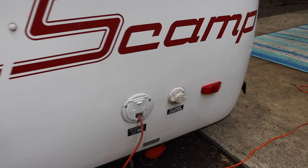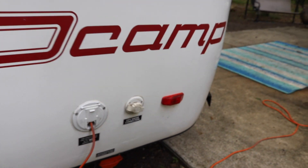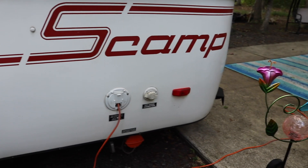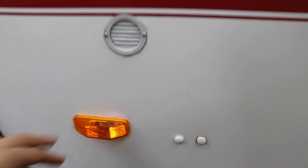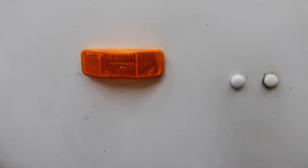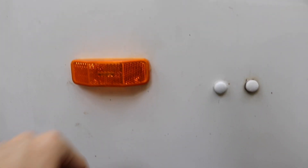Patrick also replaced three out of four of the outside running lights because they were burnt out. You can see this one's a little more orange — that's the old one — and that's the new one. The great thing about Scamp is that anything you need to fix or replace, you can order it directly from them and you know it's going to fit. It's brand new and a little brighter than the other one, which is nice.